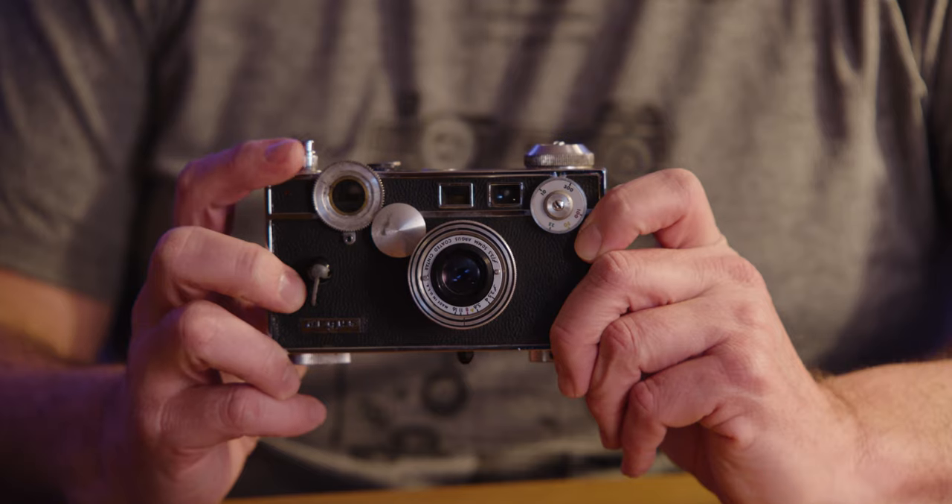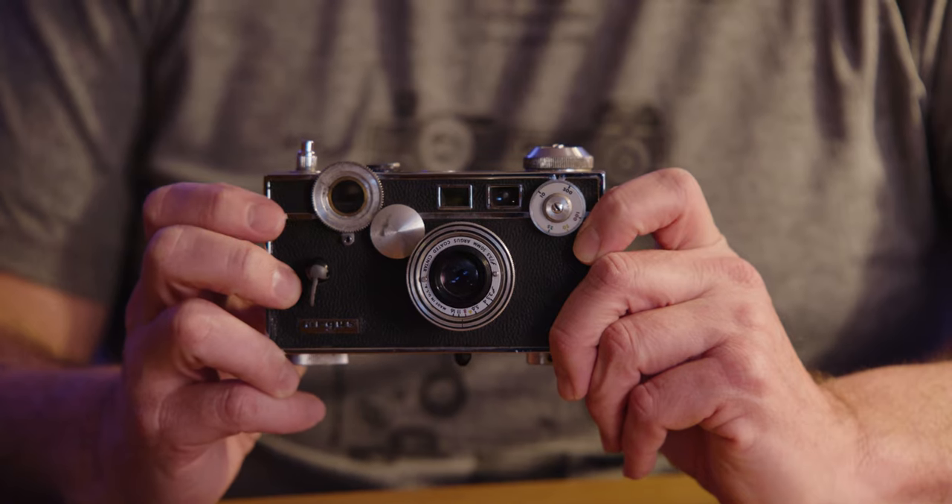Its accessories are long gone and its focus wheel is missing. The Argus C3 is nicknamed 'the brick' because that's what it is — it weighs more than a brick, I think. It has a decent 50 millimeter lens on it, f3.5, so not exactly the fastest lens you'll find.